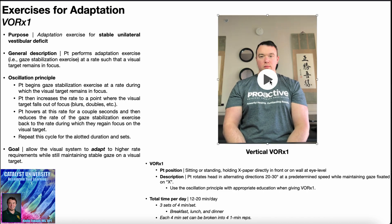This is the vertical VOR times one. Same idea — chin tuck position, but now it's cervical extension and flexion, up and down. As you go into cervical extension, the eyes have to shift downward to maintain focus on the X. And then as you go into cervical flexion, the eyes have to go upwards to maintain focus on the X. The whole point of this exercise is really focusing on that gaze fixation.